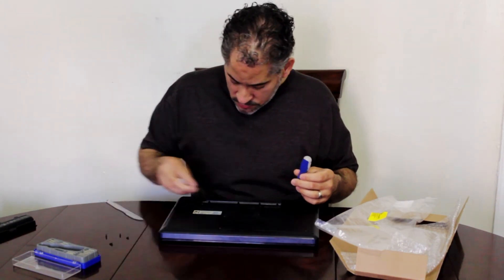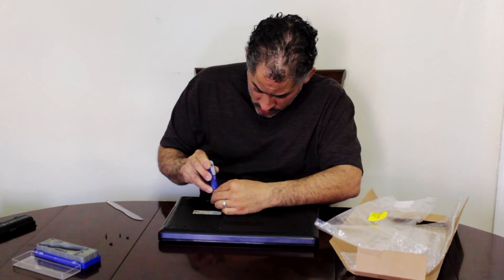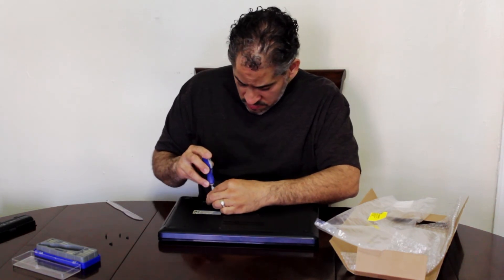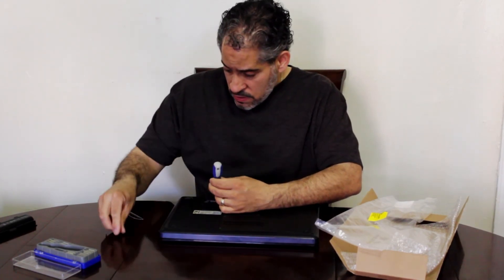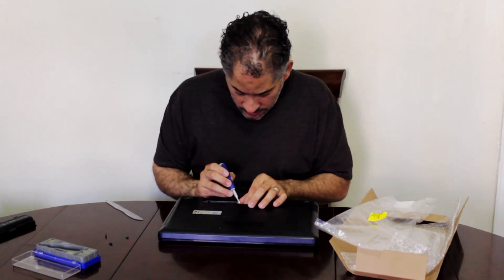Tighten your screws. Make sure you put the right screws in the right holes — if they're too long for a short hole they're gonna hit something, break something, or short something out when you put power to it. Remember: the little ones go where the battery was, and the longer ones go on the outside.